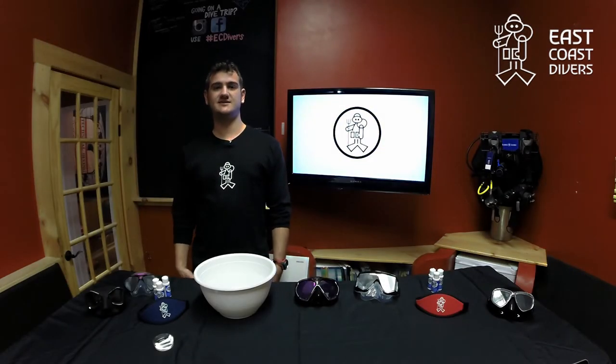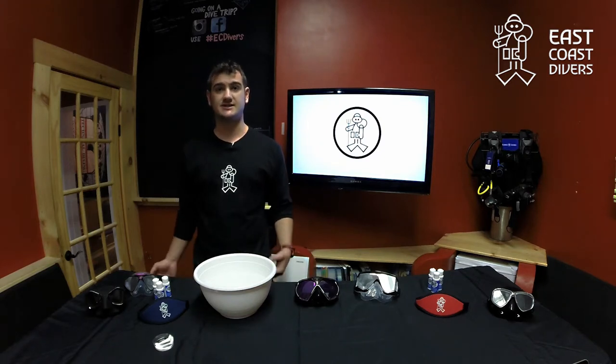Hey guys, welcome to the ECED educational series. Today we're going to be talking about how to clean a mask.